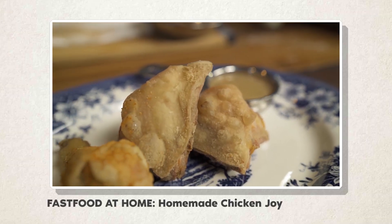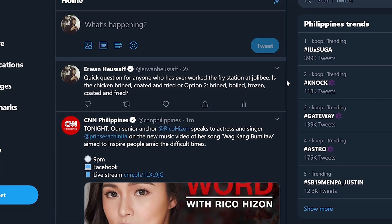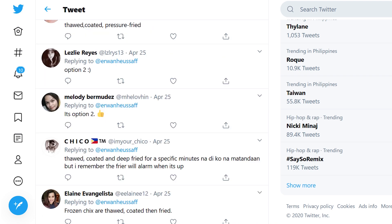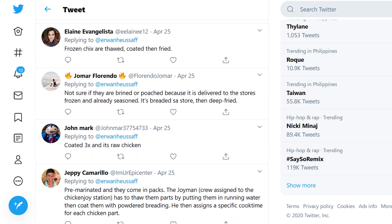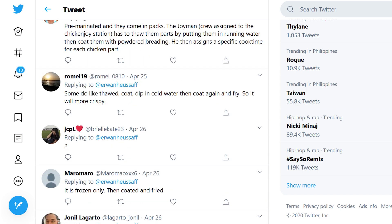I've done a Chicken Joy video before, but I realized that some things weren't quite right, so I asked you guys for help and also read through the comments of the previous video. A quick tweet later, most people confirmed that the chicken was indeed brined first, frozen, and then thawed in store before being fried once.